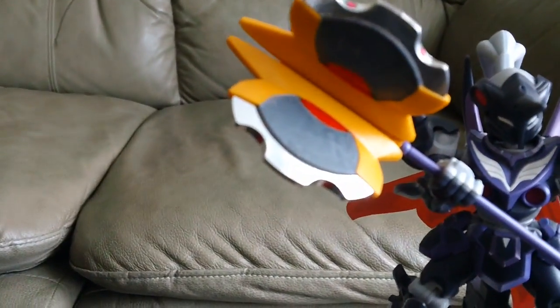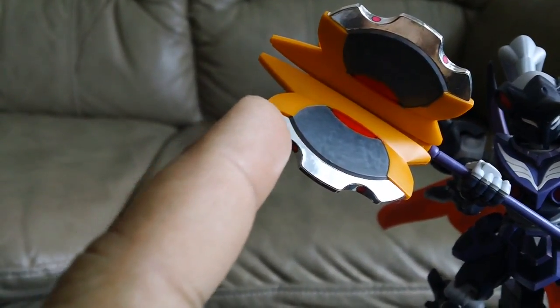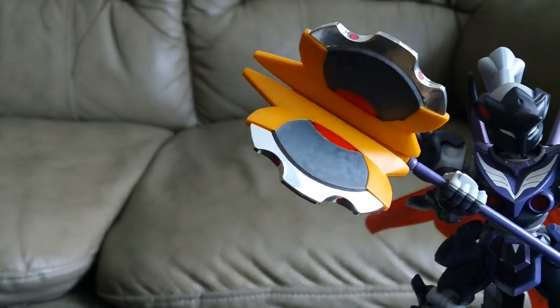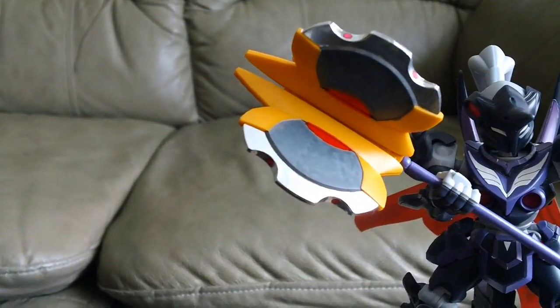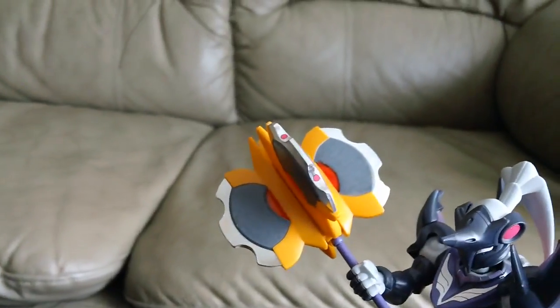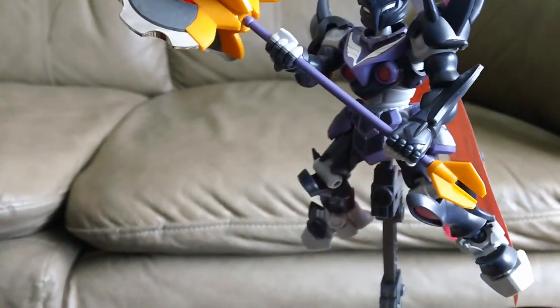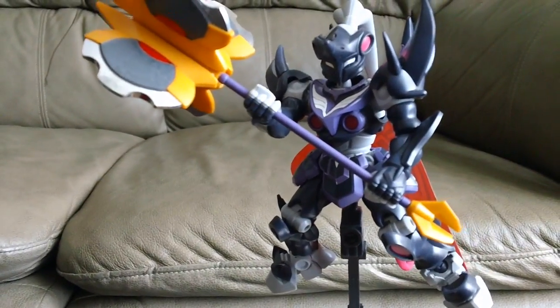There's only minor touch-up that I had to do — it's on this weapon. The silver is a sticker, but the grey and red you see is just painted using a Gundam marker. The weapon was too boring so I just had to touch it up. Other than that, I think it turned out pretty good.